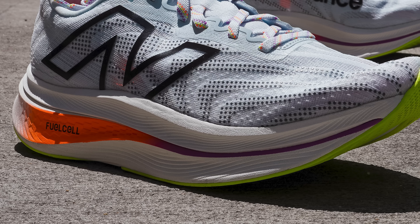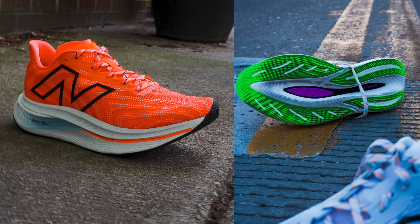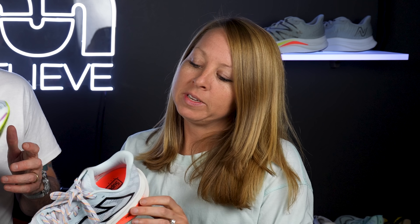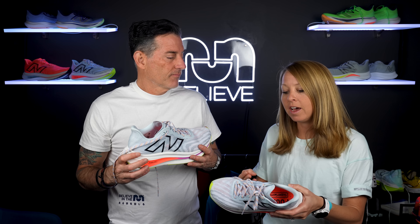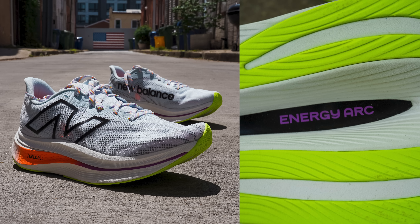Let's move down to the midsole. While they dropped the stack, they made the foam a little more resilient, a little more airy, a little more bouncy, so they were able to bring the stack down and still provide that bounce and fun ride. The foam is definitely not as dense, not as heavy — you feel that out on the run. I was very nervous about the reduction in stack, but I didn't notice it in a negative way. I did feel like the shoe felt much more stable. In the V1, it takes a little getting used to — you feel a little like Bambi out there. Whereas this one, no issues with that. You feel confident and comfortable and stable.